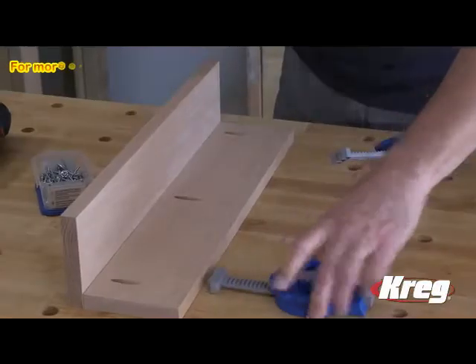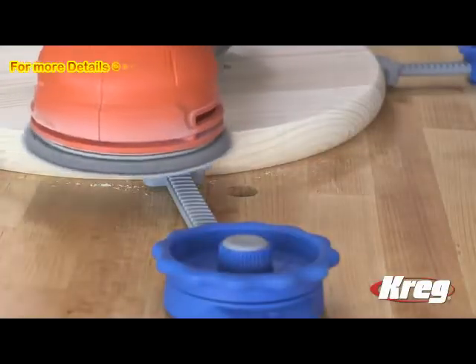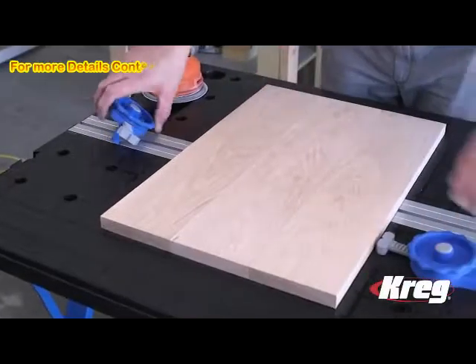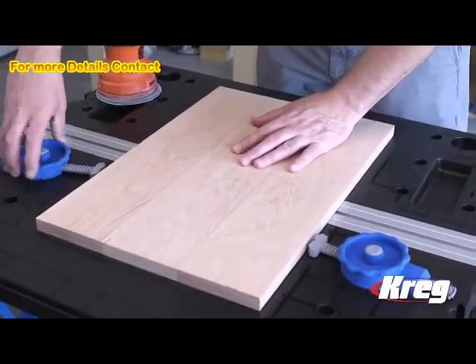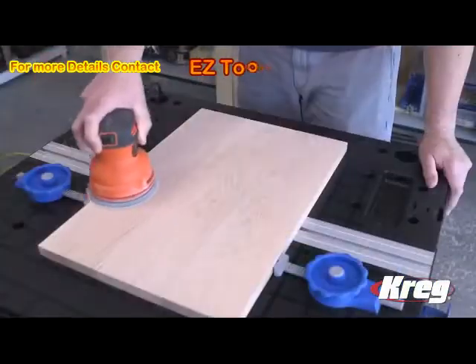The Craig Inline Clamp makes it easy to hold workpieces of all shapes and sizes without the clamp getting in the way. The Inline Clamp does this with a low-profile design that applies pressure from the side rather than from overhead, so the clamp stays out of the way as you work.